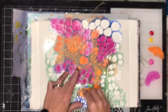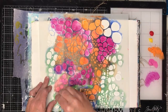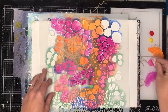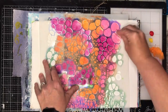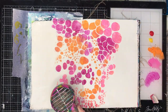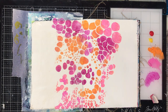I'm just starting off in the middle of my page with a large stencil — this one's from the Crafter's Workshop — and I've chosen a whole heap of warm colors: ruby, lemon, tangerine, magenta, and fuchsia. I'm just going through and stenciling, mixing up paint colors. You'll notice I didn't change my sponge; I just used the sponge and mixed up the colors.